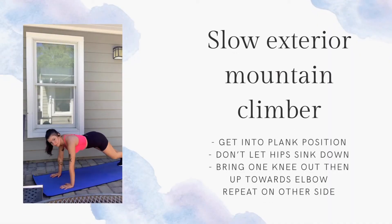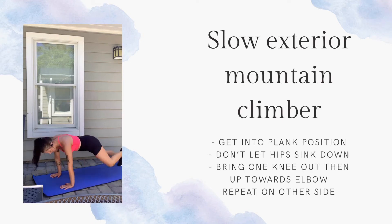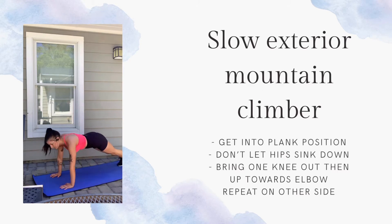You have about 10 seconds. Get down on your mat and we're going to do some slow exterior mountain climbers. These are going to be different than your normal mountain climber where you're going pretty fast. You're going to bring your knee out to the side, bring it to your elbow, and alternate. Make sure you're taking these ones slow to really engage your core.